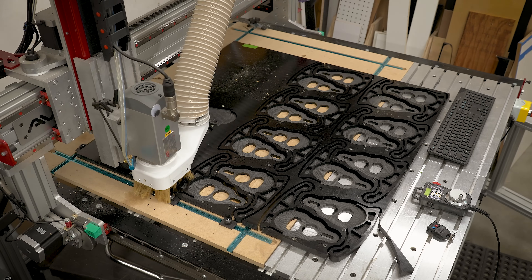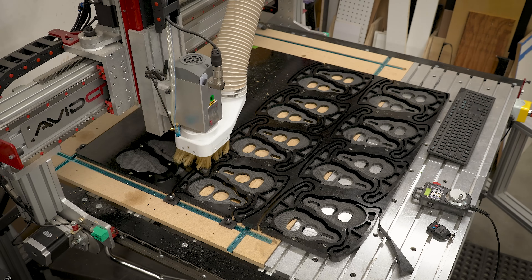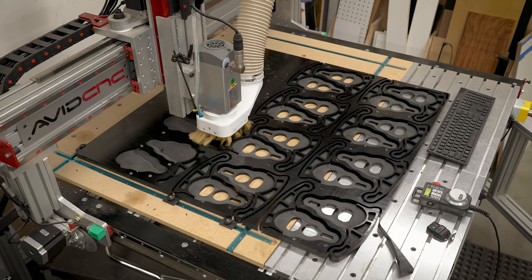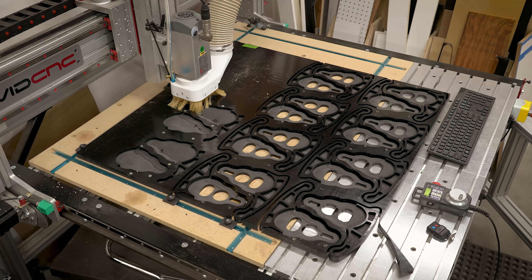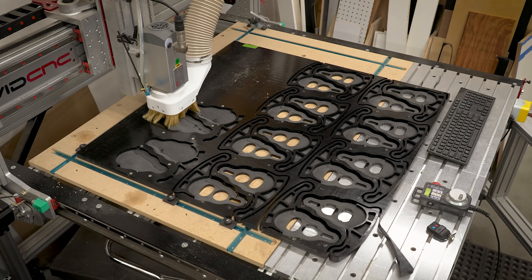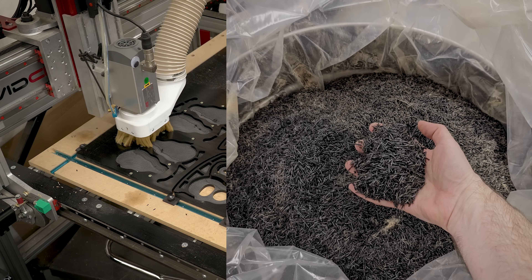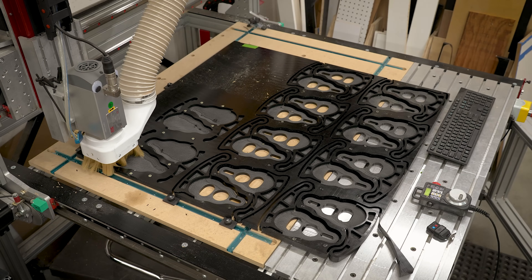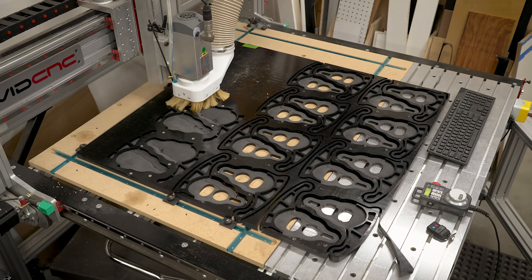Speaking of cycle times, we ended up getting these down to about 20 minutes for four feet — about five minutes a foot, which really isn't too bad. There's a fair amount of material to remove. The dust collector was absolutely full by the end of this, and there was a ton of chips left over. But 20 minutes was not bad, so we did that in six different sections — do the math: three hours worth of cutting total.